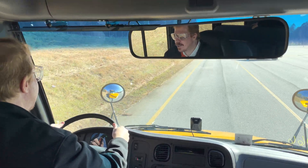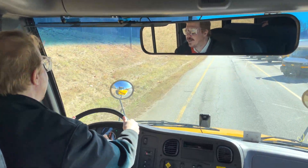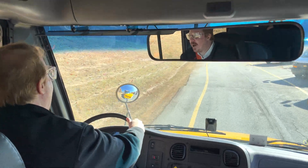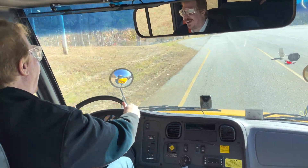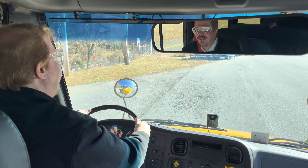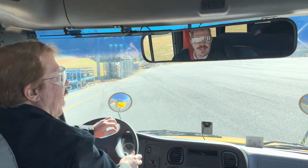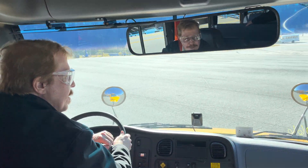I wasn't expecting to be drag racing a school bus today. I can feel the shift — we're in second. The seat's starting to buzz. That's lane departure — I was going over the yellow line. The system was detecting it and letting me know. I'll be darned. I've got to do that one more time.